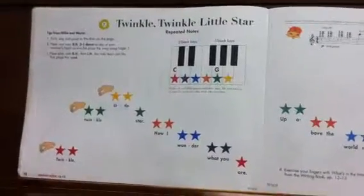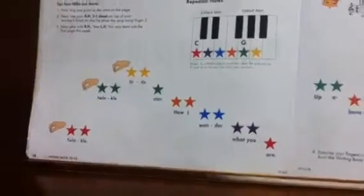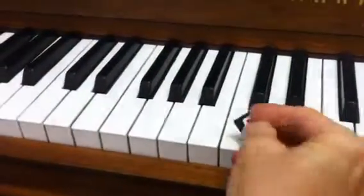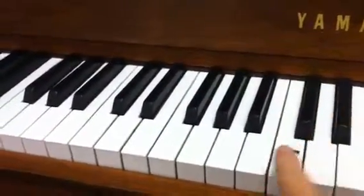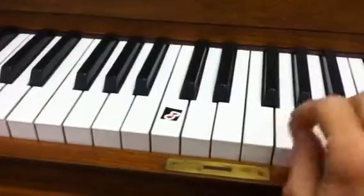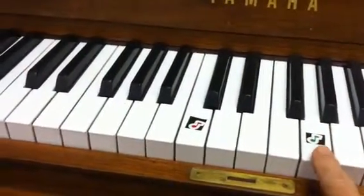In Twinkle Twinkle Little Star, I'm sending home two stickers — a red music note and a green one. If you could put the red one, take the sticker off and attach it to the C where we started Ebenezer Sneezer. And the green one, go up C, D, E, F, G, and put that on G.